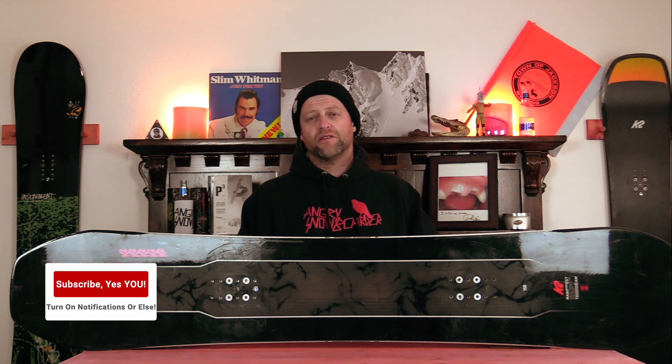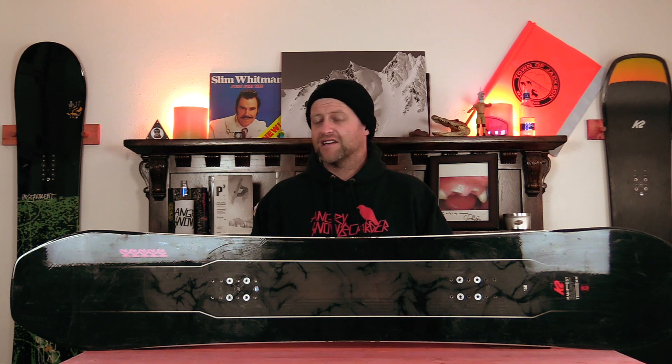Hello snowboarders of the internet. I'm your host Averin Lefebvre and in this video we're going to be reviewing the K2 Manifest Team.